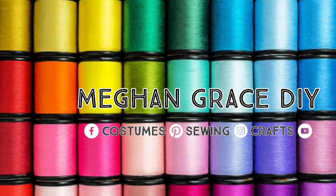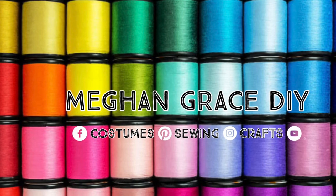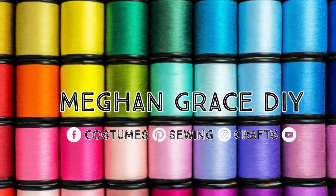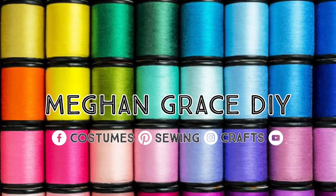So thanks again for stopping by Megan Grace DIY. I hope you found this tutorial easy to follow and informative. You can also check me out on Instagram, Facebook, and Pinterest, all at megangracediy.